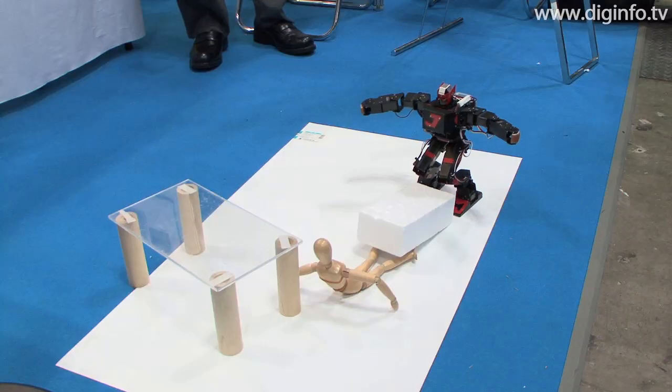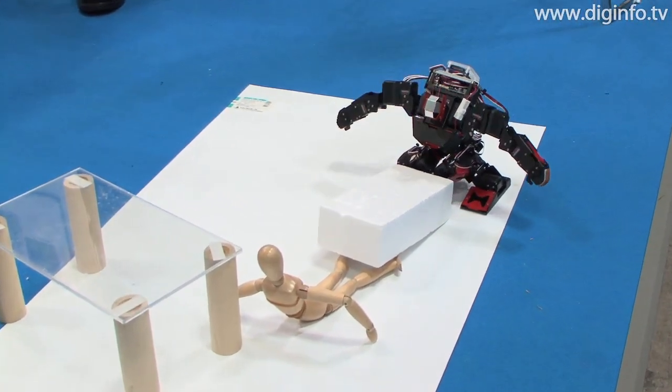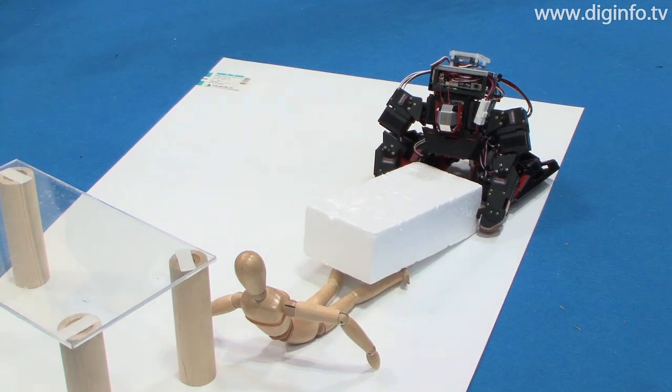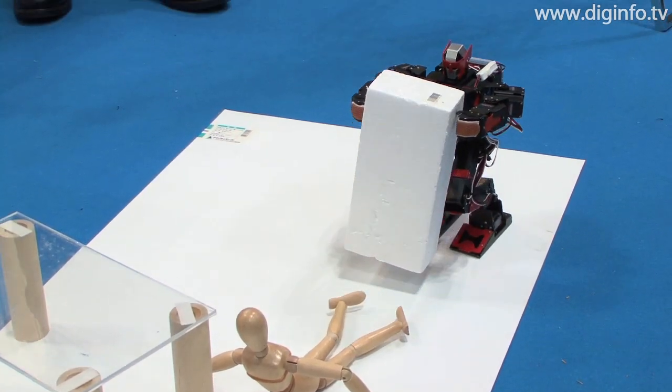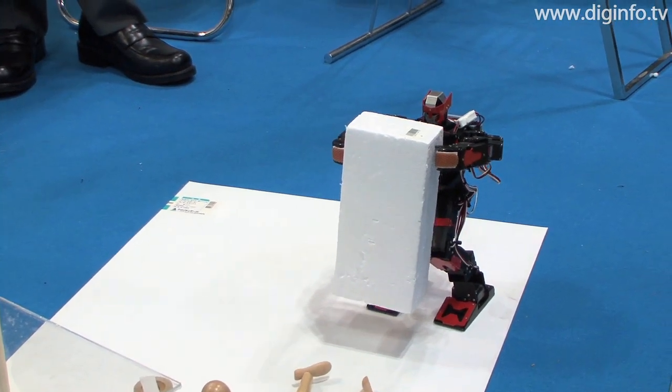This robot is very light at just 800 grams. It's designed not to break down even if it falls over. Special-purpose applications supplied with the robot can be used to program its motion easily.